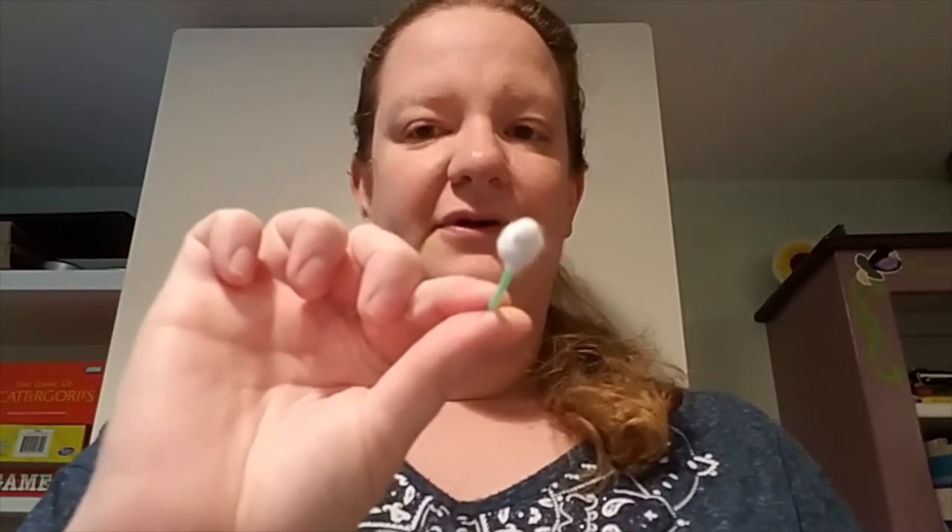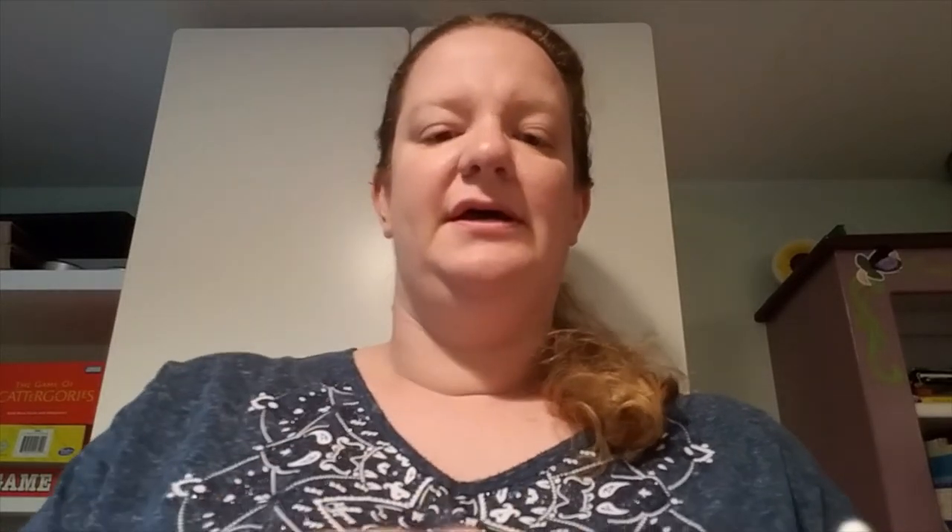Today we're going to paint using q-tips, or cotton swabs — cotton buds, they have all kinds of names. So we'll need some paint, paper, a paper plate or plastic plate to serve as your paint palette, somewhere to work, something to cover your workspace, and a bunch of q-tips. I might use a couple of q-tips by themselves and then some q-tips banded together with a rubber band. And then let's get to it.